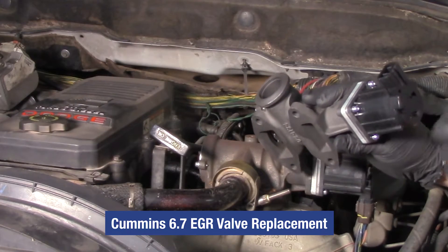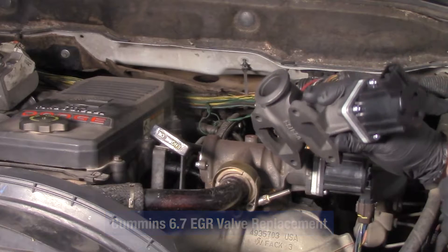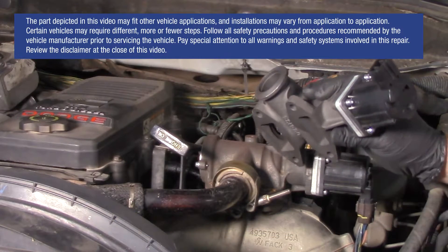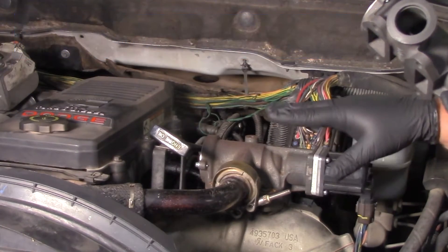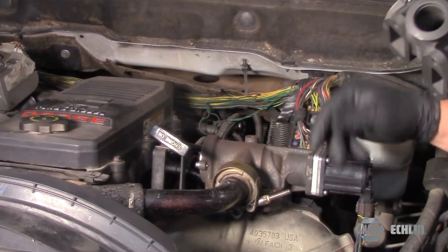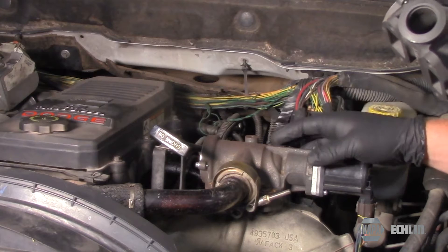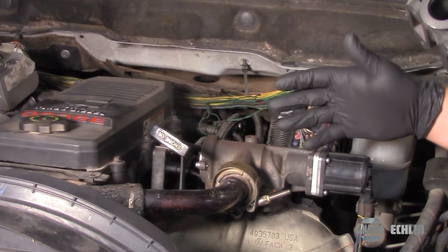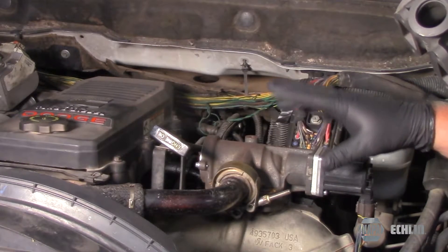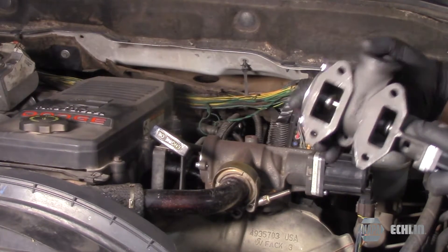Today we're in the shop with a 2008 Dodge Ram 2500 with a 6.7 Cummins engine. The customer had recently had the EGR valve replaced with one that they purchased online, and now they've got a lot of different circuit codes and some more internal faults. The original one was sticking, which is relatively common.